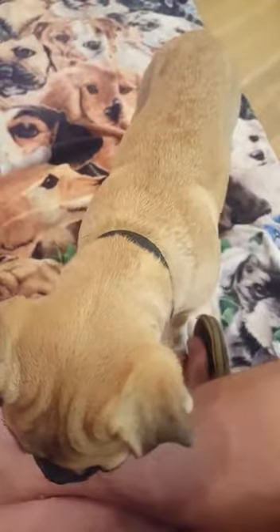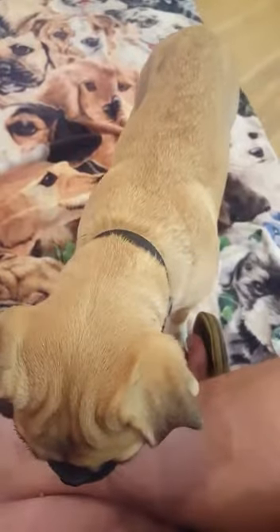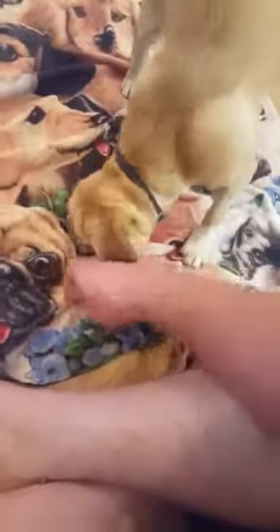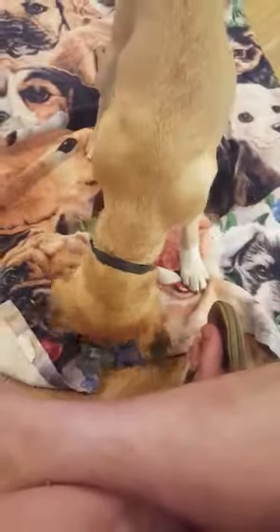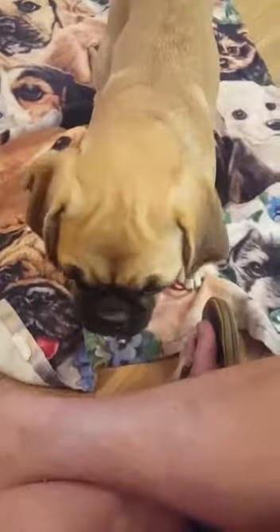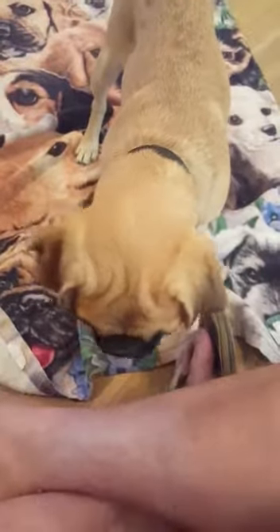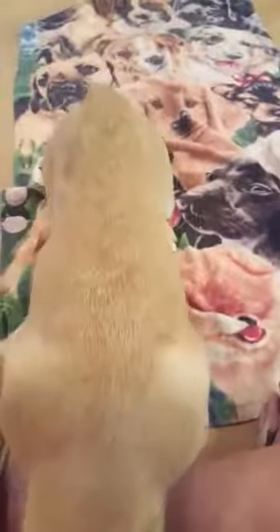Another thing I like about this is it helps cultivate confidence in that she has to work through this on her own and figure it out — nothing's going to be handed to her. She starts to realize that if she's confident and tries different things, that's how she gets rewarded. We'll wrap up here, but that is a very good job, my sweet little Ruthie.